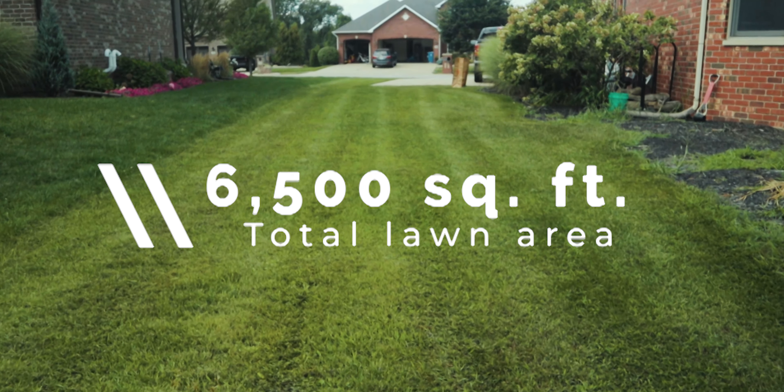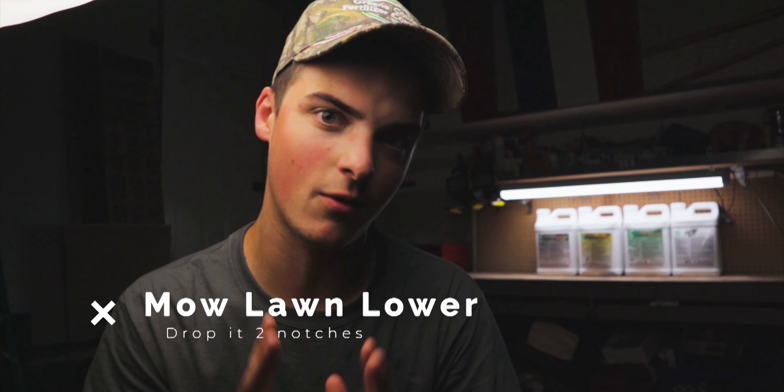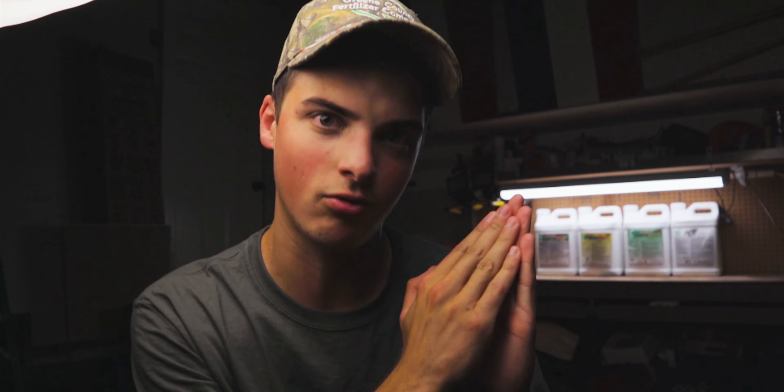Now you can move on to part two: actually prepping the seed bed. For those who have a thick stand of turf, I highly recommend mowing the lawn ahead of time — two notches lower than normal. The first reason is seed-to-soil contact. When we put the seed down, we want the seed to easily navigate down into the soil, and having less existing foliage in the way makes that much easier.